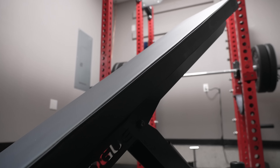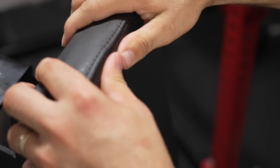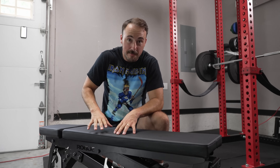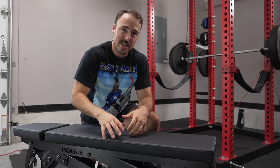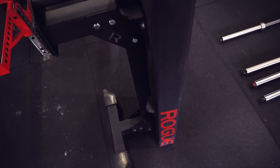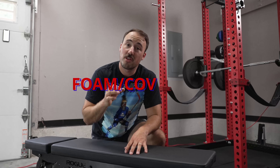Rogue's foam and covering is oftentimes some of the best. They're using a single layer of foam — it's firm, has nice edge control, and is more firm than most other benches. It's a higher density foam, which I prefer. It's not going to have wear marks over time. It's soft enough that when you're doing a heavy bench you can sink into it a little, but not so soft that you feel unstable. It has a thick plywood backing, and the vinyl cover is a nicer vinyl — thicker and more grippy than cheap Amazon stuff. It's not quite as grippy as the Thompson fat pad or what Rep uses on the AB 5200, but it will last a little longer. Overall, the foam and covering gets an 8.5 out of 10.